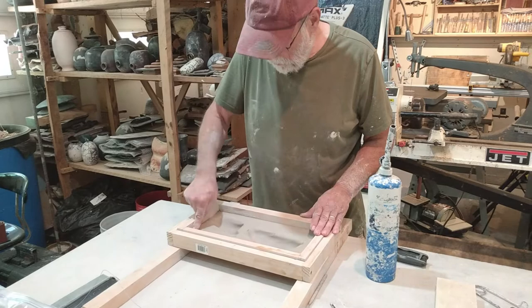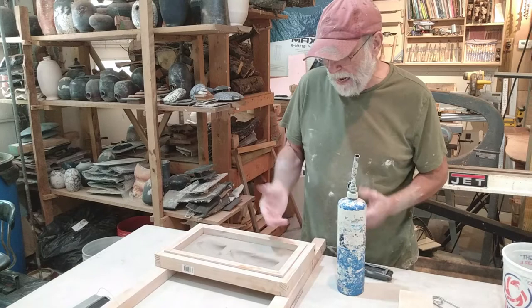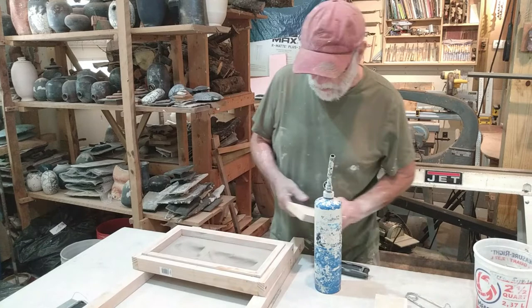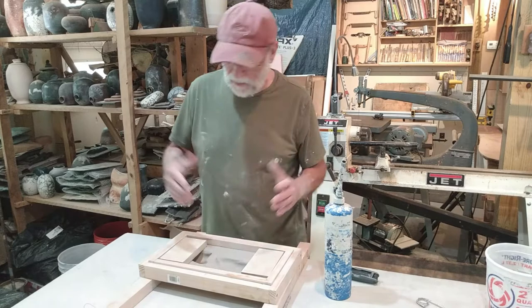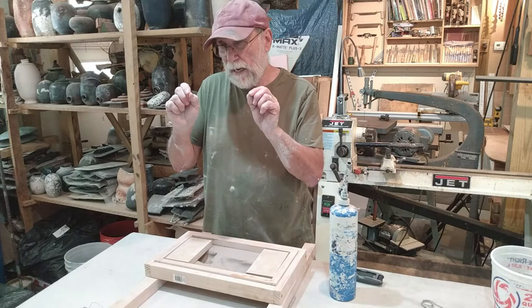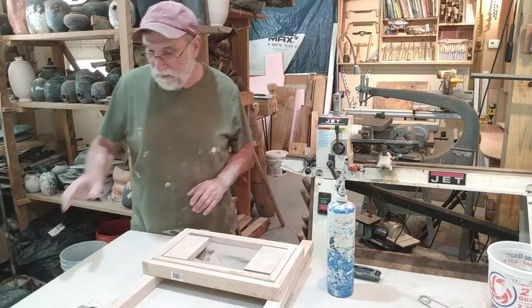I like for my relief sculpture to stand off the wall because of the shadow effect that creates. So I'm going to put a ridge in the back that's going to hold it off the surface of the piece I'm going to mount it to. When this lines up with the larger piece coming out of the kiln, I'll drill and put some welding wire into those pieces and use JB Weld, which is a little magic epoxy. That holds it together so it's not going to come loose.